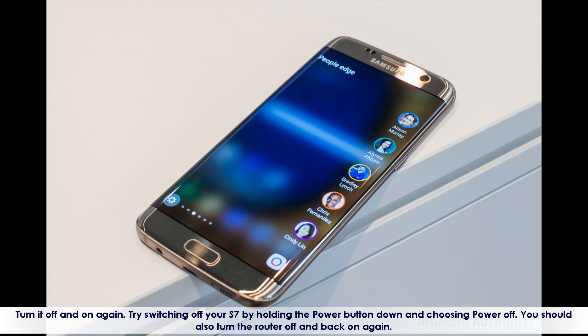Turn it off and on again. Try switching off your S7 by holding the power button down and choosing Power Off. You should also turn the router off and back on again.